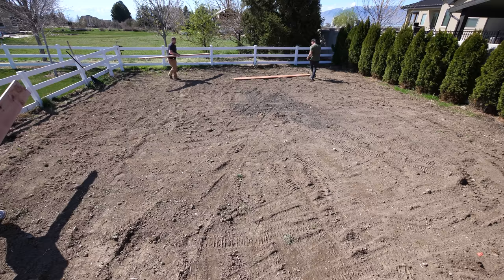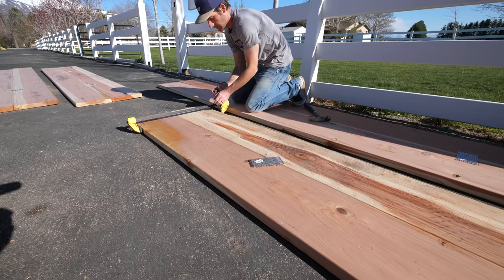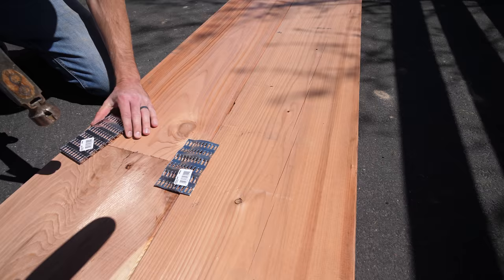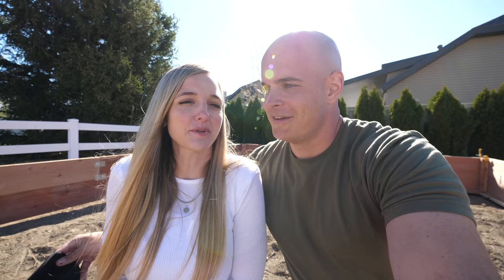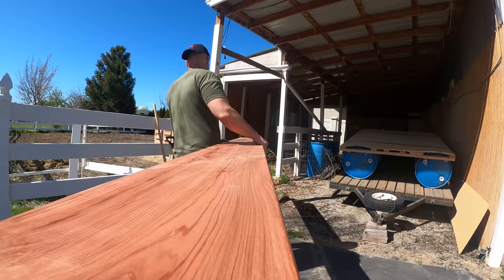We've been planning on making this garden ever since we got this house, and now is the time. It is like the first really warm day of the year. I think we're a little delayed on when we were supposed to plant things, but we'll still get some gardening done. We're not experts at this, so we're just kind of hoping for the best. What we're really trying to accomplish is build it in a way that Cambry can use every single inch of it.